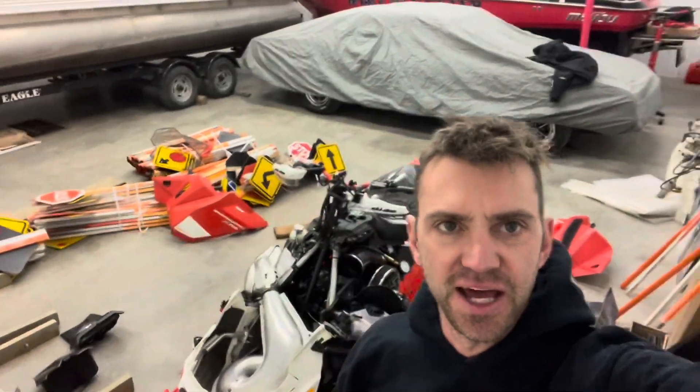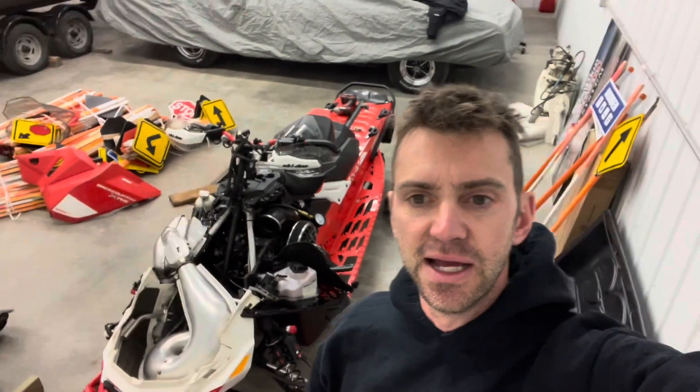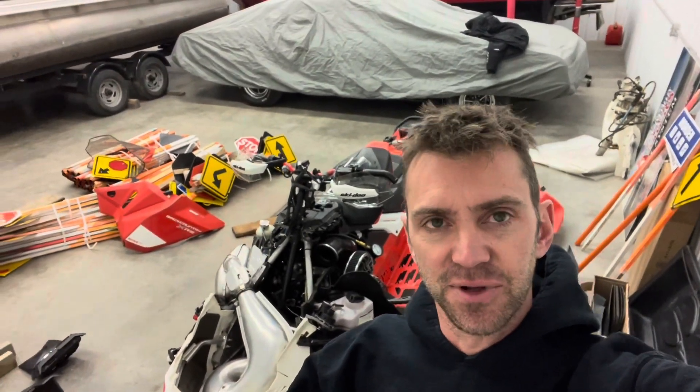What's up everybody, welcome back to the channel. Today I just did a compression test on the 850 E-Tech, it's a 2020 Backcountry. I just wanted to share with you a little bit how I went about it. Some guys were talking on forums that it's kind of tricky to get to, so I found a couple handy routes for the compression tester to feed it down, and I thought I'd share that with you guys.